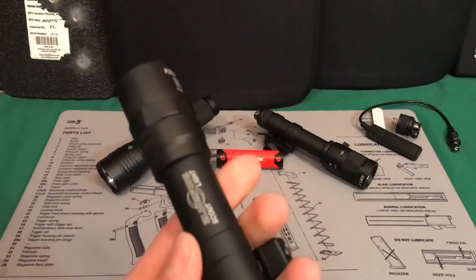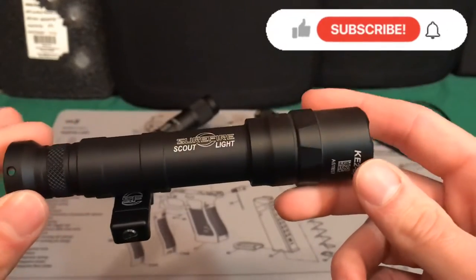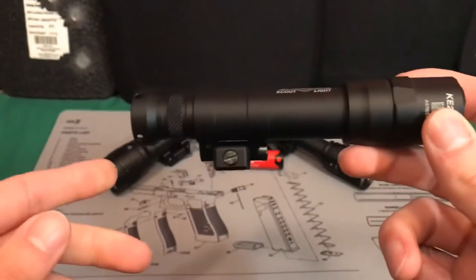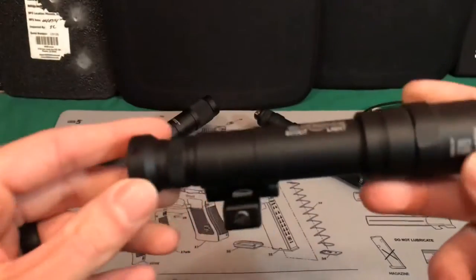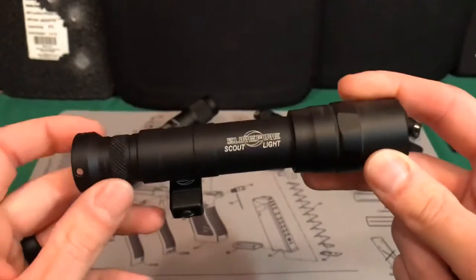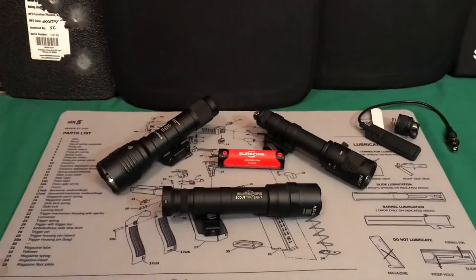This is a copy of the Surefire M640DF — the dual fuel — which means it should be able to take an 18650 battery like this Surefire here, or two CR123 batteries with a little sleeve insert. Those are the options the actual Surefire uses.